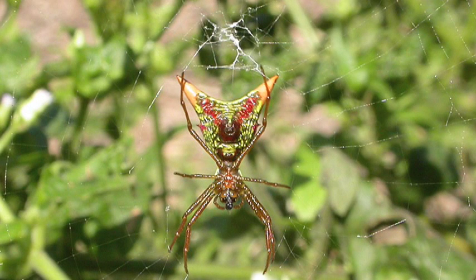The first one that we'll be talking about is the arrow-shaped micrathena, which has a small cephalothorax that's either dark red or dark brown in color, and they're found in woodland areas and in gardens.